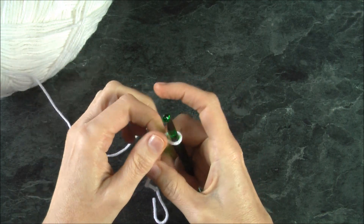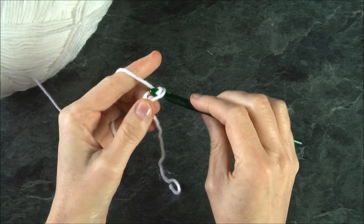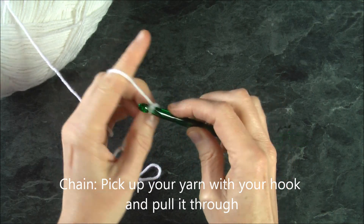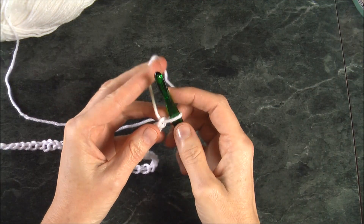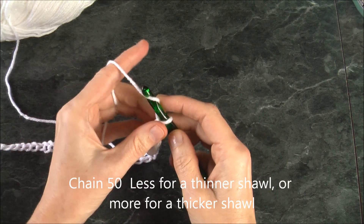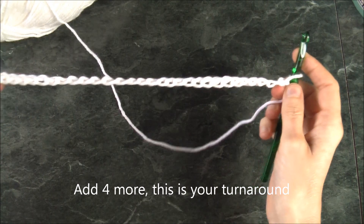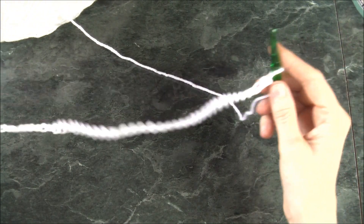Now we have a slipknot. We want to make our chain to the width of our shawl — it all depends on how wide you'd like yours. I've chained up 50 and I'm going to add four more to that, so 54, because I have to turn around and that gives me the turnaround point.